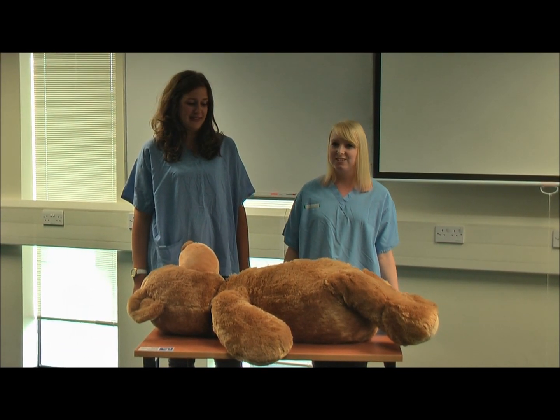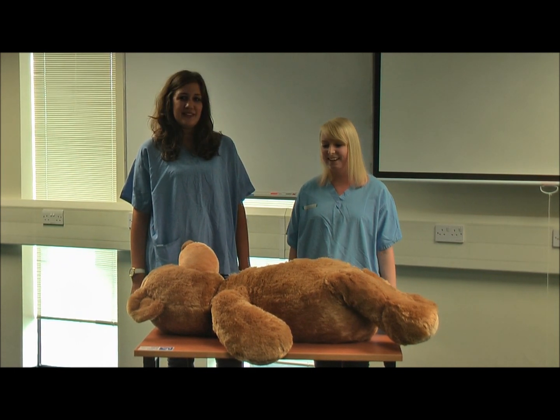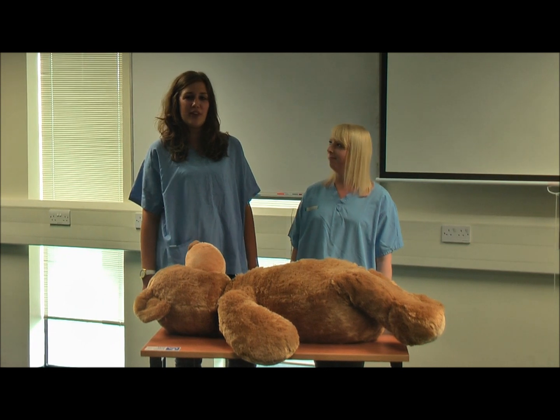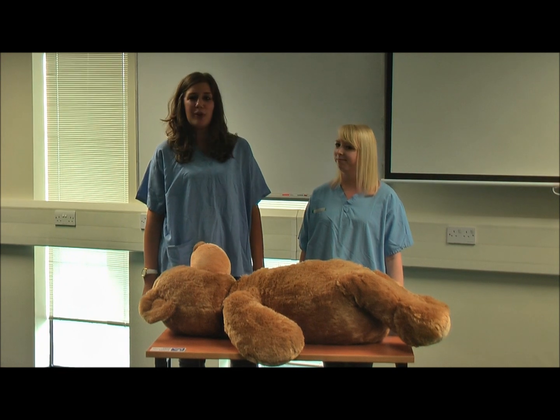This is a really fun station to do because all the children look really sweet in their gowns and there's lots of pictures that can be taken. It's a really good station. You can also ask children about whether they've had surgery themselves, or if their brothers or sisters have, so it's good that they can talk about that.